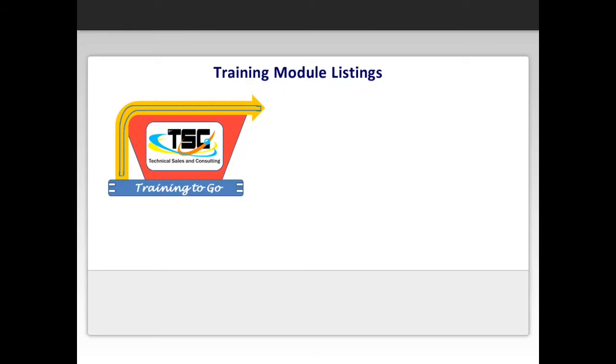We hope you enjoyed a sample video of our online e-learning module. This clip is from one of our many available modules, and we are always working on new modules.